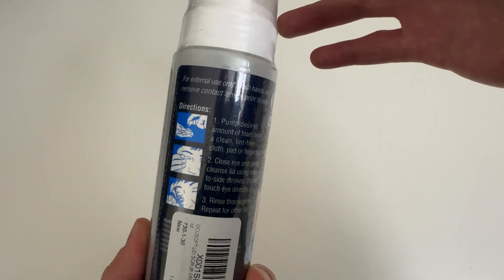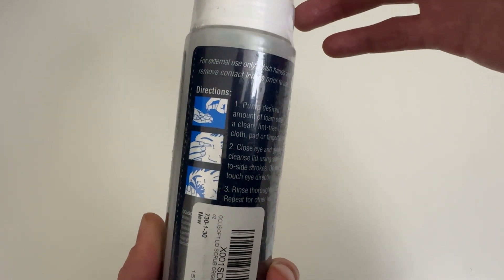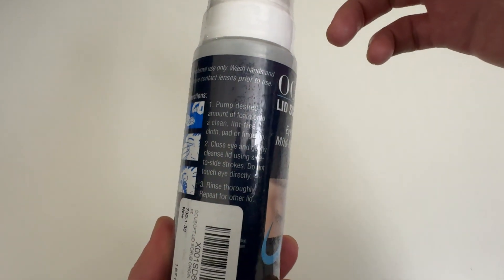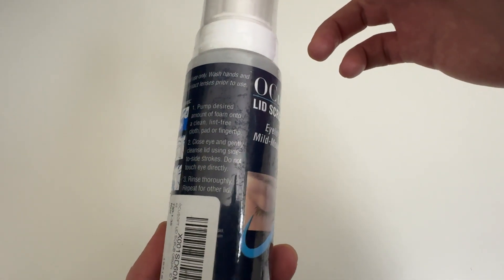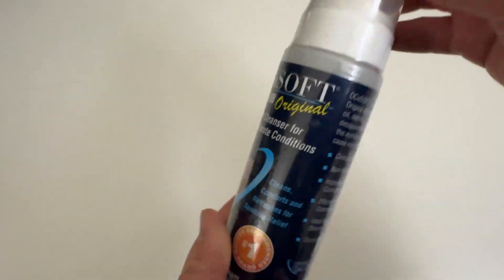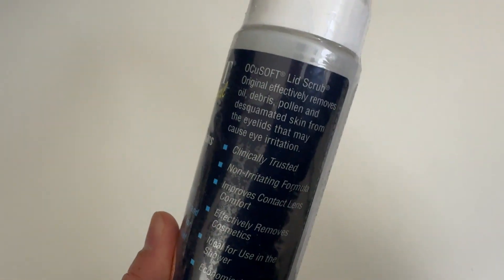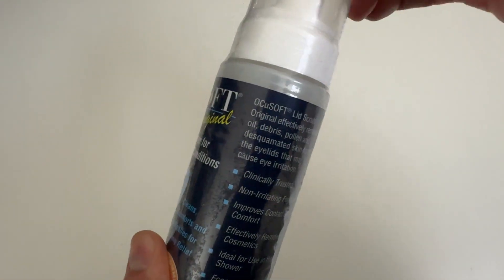Here's the directions. Kind of hard to read here. Sorry about that. Let me try to turn it so you can see it at an angle. I think it's hard to read because there's some plastic protective wrap around it. So let me show you all, let me open it up. Yeah, I actually should have done that at the beginning. My bad.